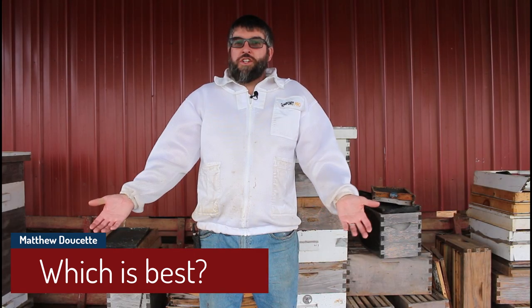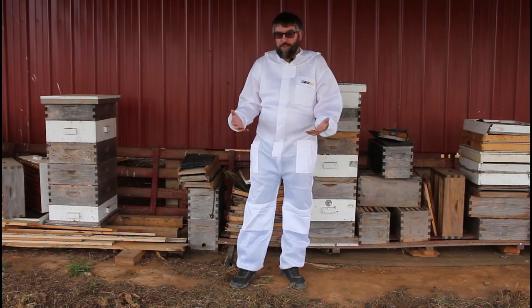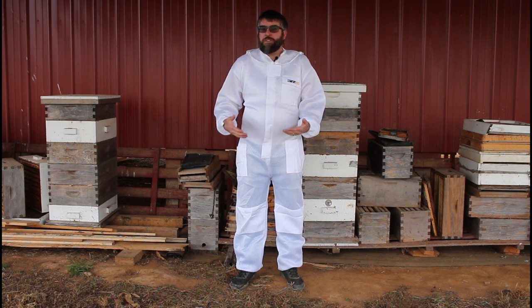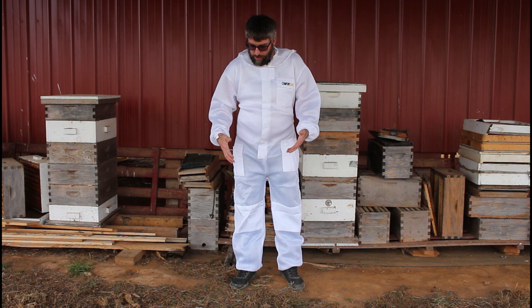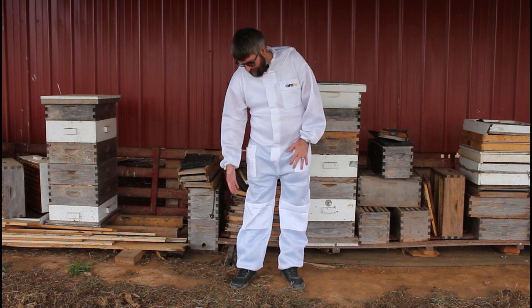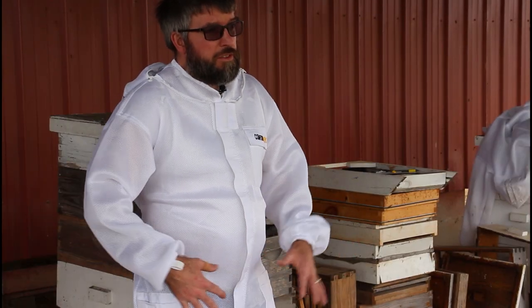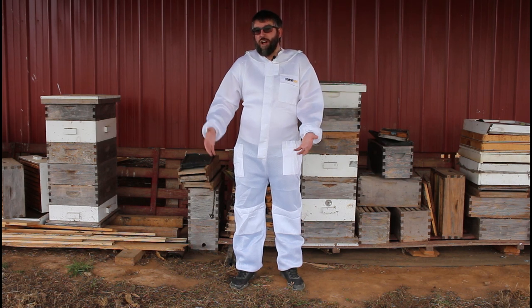A full suit or a jacket — a full suit is often what new beekeepers start out with. The reason is a full suit offers full protection, especially for new beekeepers. This is very important to make them feel comfortable and protected in the bee yard. A full suit gives you that feeling — top to bottom coverage with no seams for bees to try to sneak in around the waist. That is definitely the advantage of a full suit.